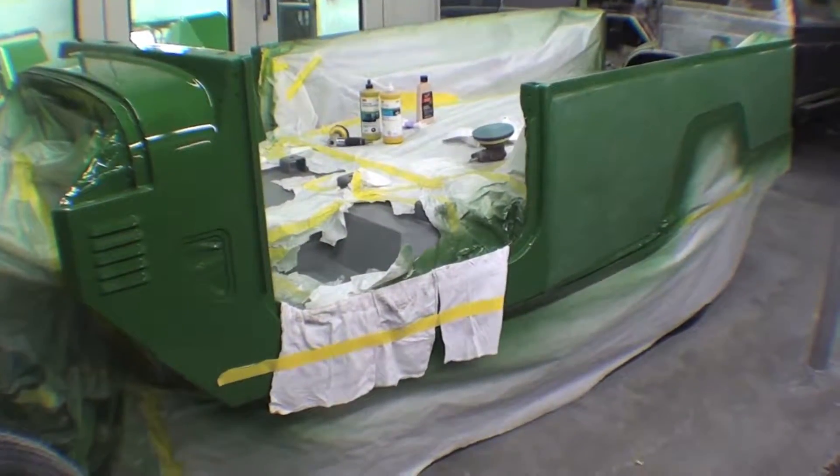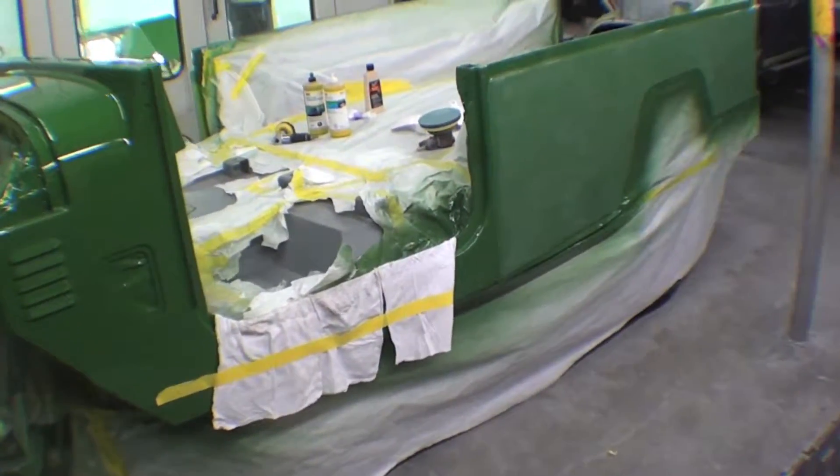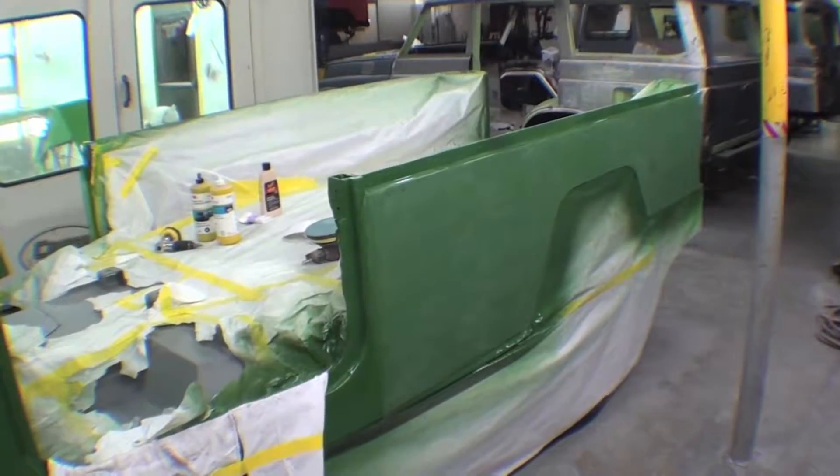No paint job here is complete without wet sanding. Wet sanding is a process of sanding with water, doing it wet, and then buffing it out at the end to really give it a nice finish.